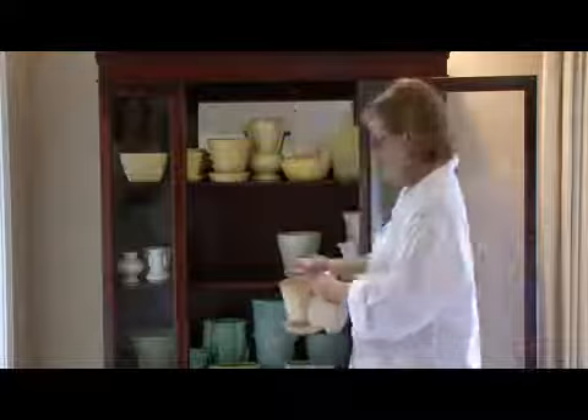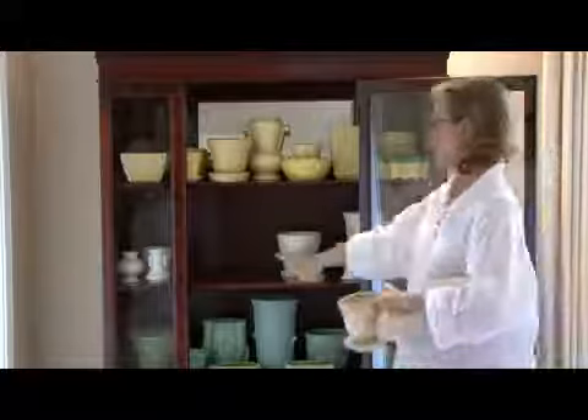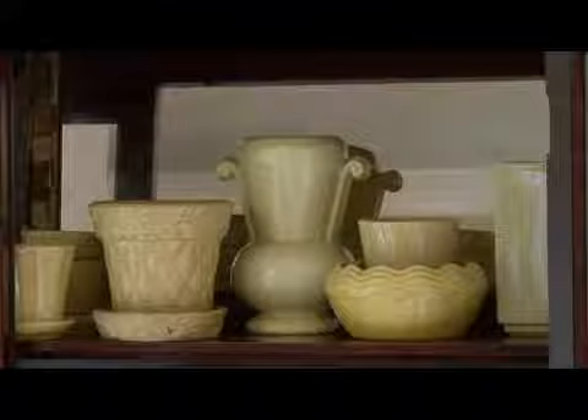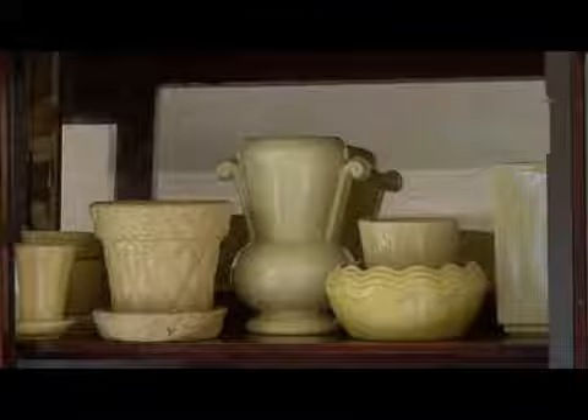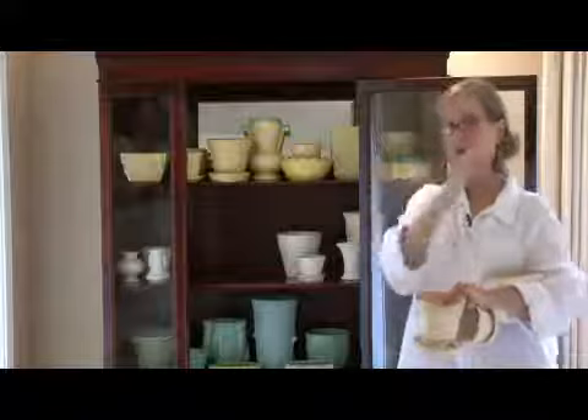What I did is I grouped like colors. When you have a collection that has a lot of different colors to it, you want your eye to be able to move over it smoothly. If you had a yellow one, and a white one, and a green one, and a yellow one, you would be really choppy. So what I did is I grouped all the colors, but I grouped them together.